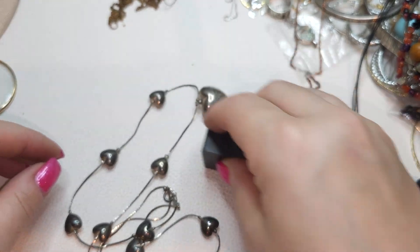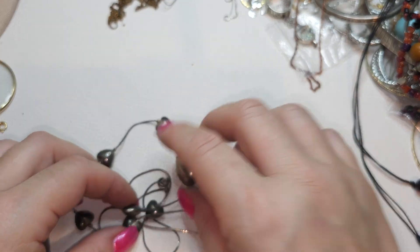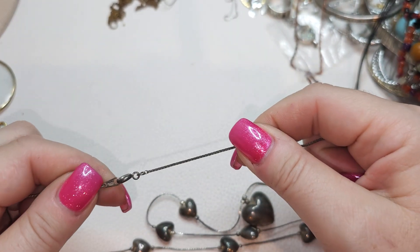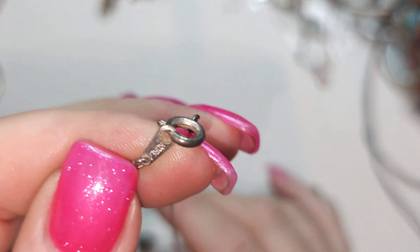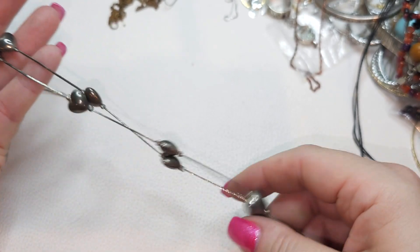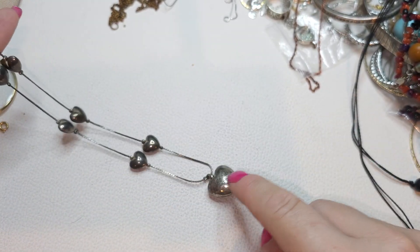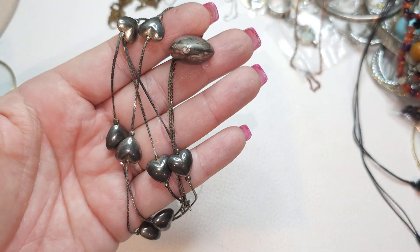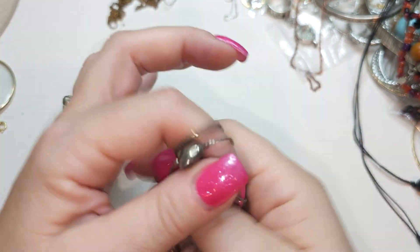Now let's see — magnetic, magnetic, magnetic. Magnetic necklace, silver tone. I think it says Korea over here. We have a silver tone chain and silver tone puffy hearts with the big one on the bottom. Looks like they made it purposely tarnished to look like silver.